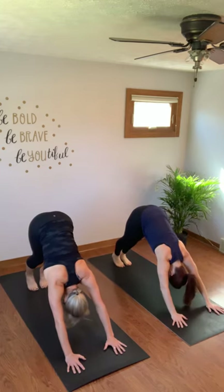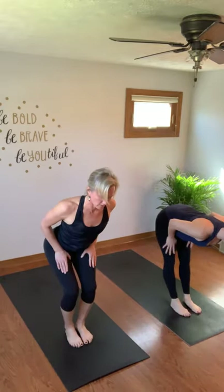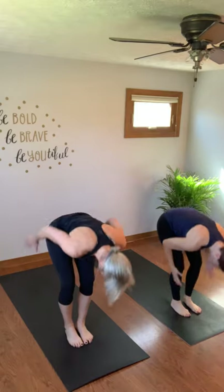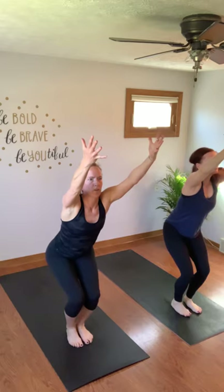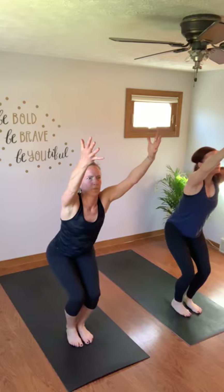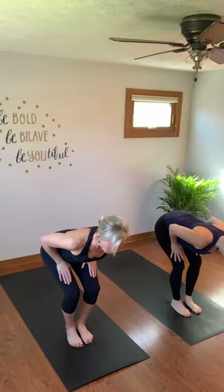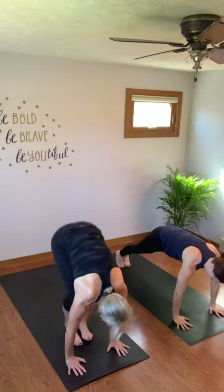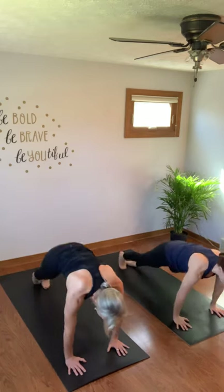Great job. Moving on — sun salutations. Lift your heels, bend your knees, walk or float. Inhale halfway lift, exhale fold. Sit in your chair. Feet and hips facing 12 o'clock, palms facing in towards each other. Turn your pinkies in towards each other — here for 3, 2, 1. Unfold. Inhale halfway lift, you can either step back high push-up or jump to your low chaturanga — high to low. Up dog, and down dog.